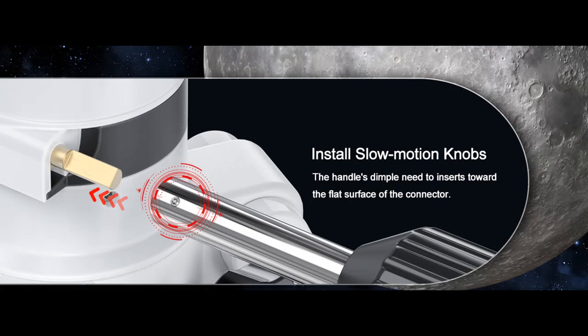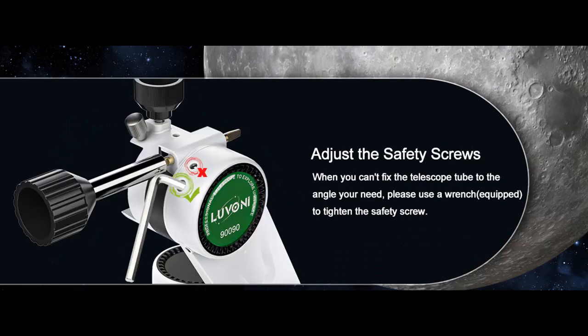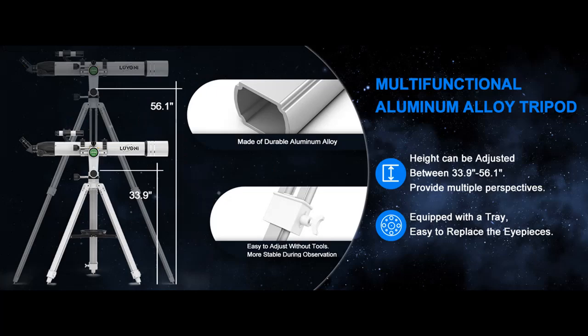Easy to Use: Our powerful telescope comes with a detailed manual and installation video. A truly no-tool-setup telescope, quick and easy to install and focus. The telescope tube ring, wireless remote, and smartphone adapter make the telescope more stable and easier to capture stunning astronomical images. A great Christmas or birthday astronomy gift for kids or beginners.